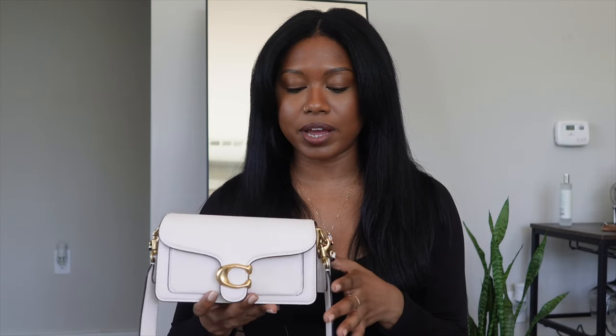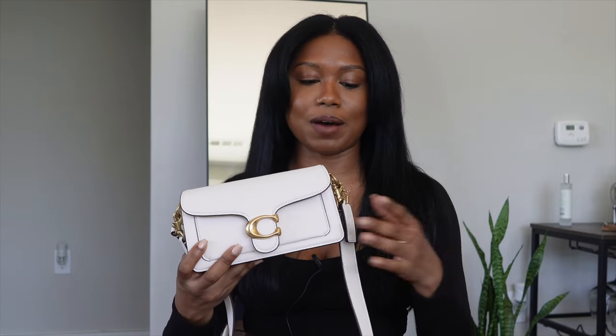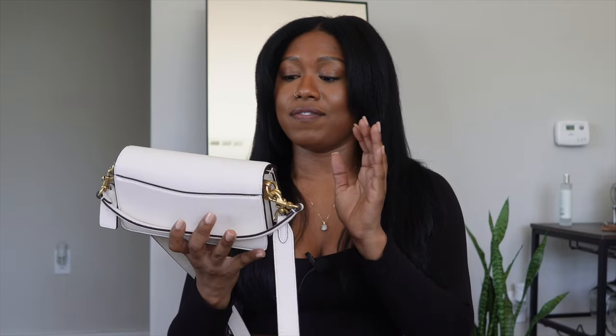I got this bag for Christmas, so it's been about three months and I've been wearing it every single chance I get — if it matches the outfit, I'm wearing this bag. Since I've been carrying it everywhere it's kind of been through a lot. I've dropped the bag once or twice, it's been hanging off my shoulder, hitting things. Even so, I can say it is in fantastic condition.